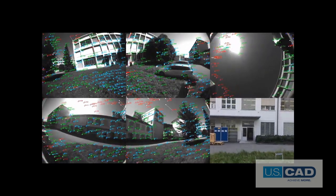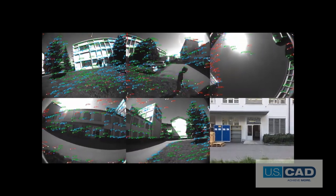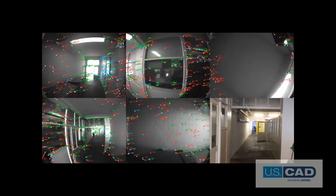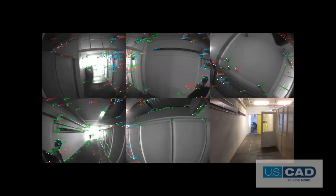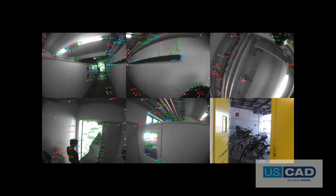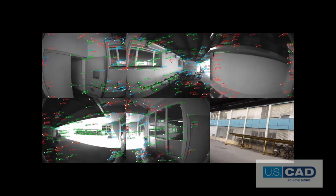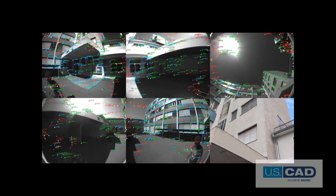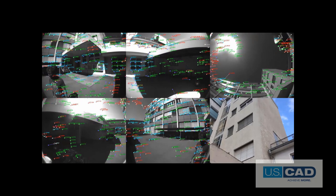Let's watch it in real-time. Pick up the scanner and walk to the next setup. It's tracking outside now, but we're going to walk inside, and it continues tracking without a problem. Here's the next setup location, and the scanner already knows exactly where it is, and the registration is effectively done. Isn't that incredible? Think of all the office time that you'll save without having to register.